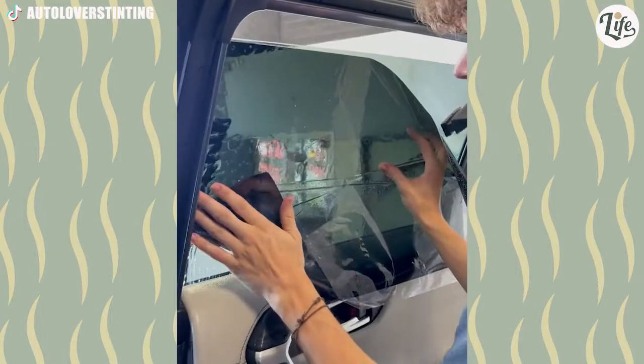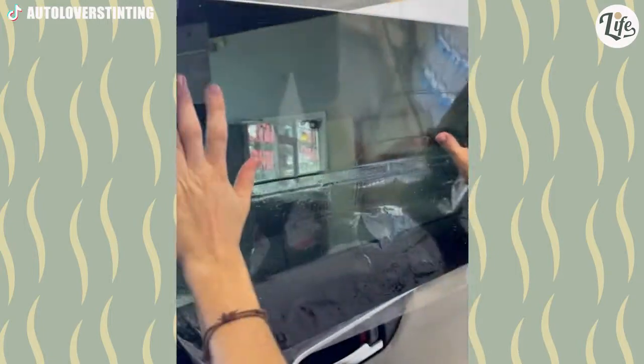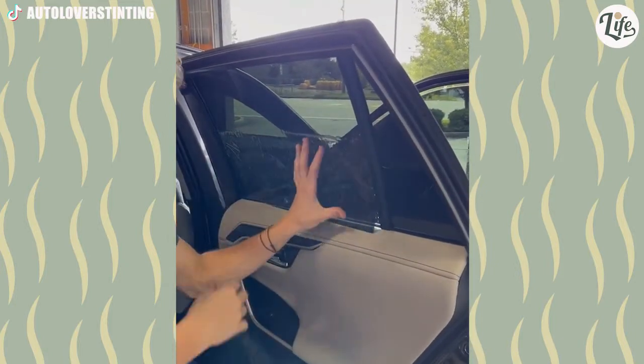We all know how satisfying it is to peel the protective plastic off of new gadgets. Apparently the reverse is also true, because I now want this job.